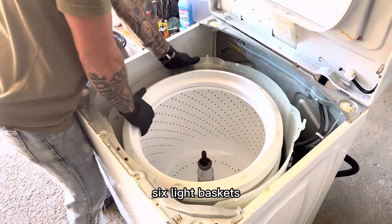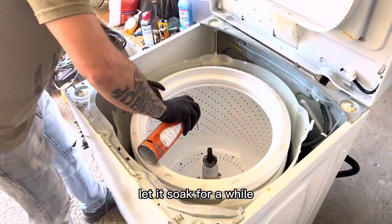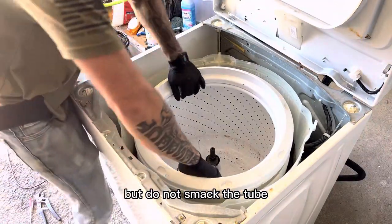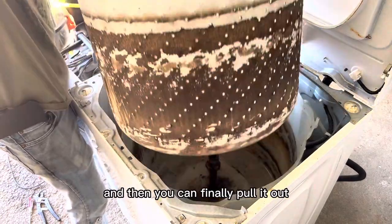Once we've completely removed the drive block nut, we're going to attempt to pull the tub out. Six-light baskets can be a lot harder to remove than the old school direct drive, so just grab some Kroil and let it soak for a while — but do not smack the tub, do not smack anything. Just wiggle it and then you can finally pull it out.